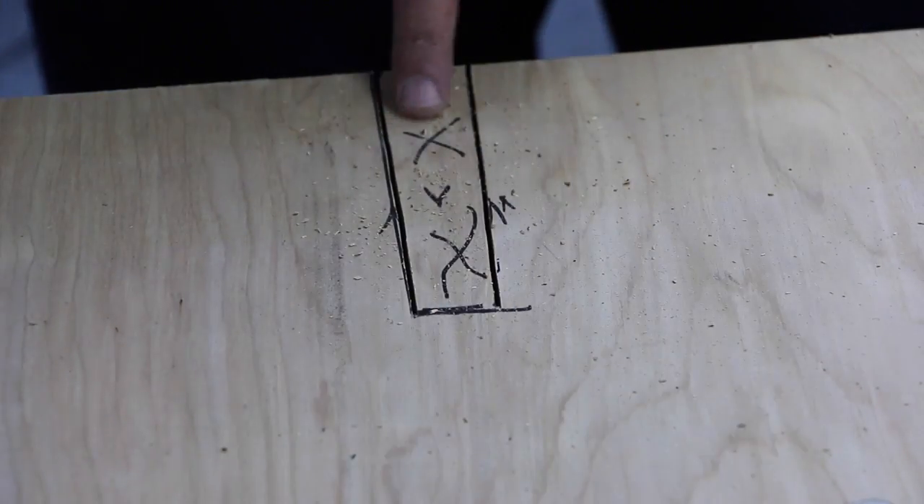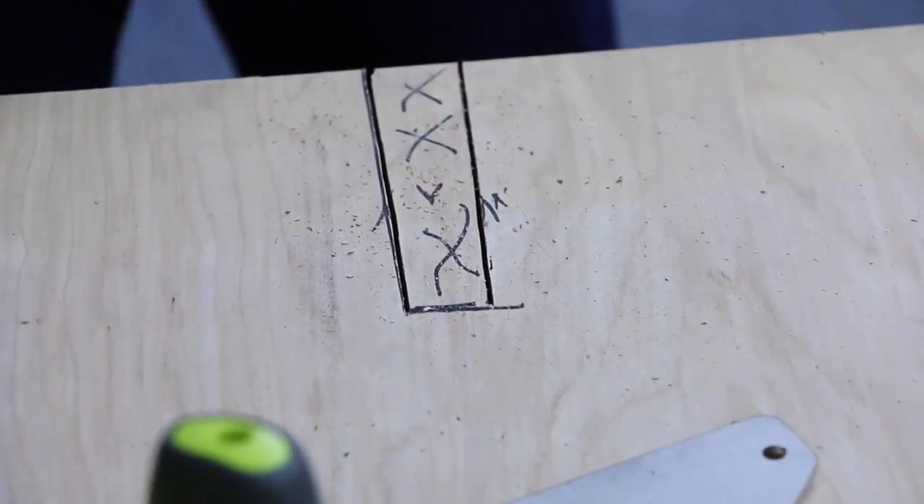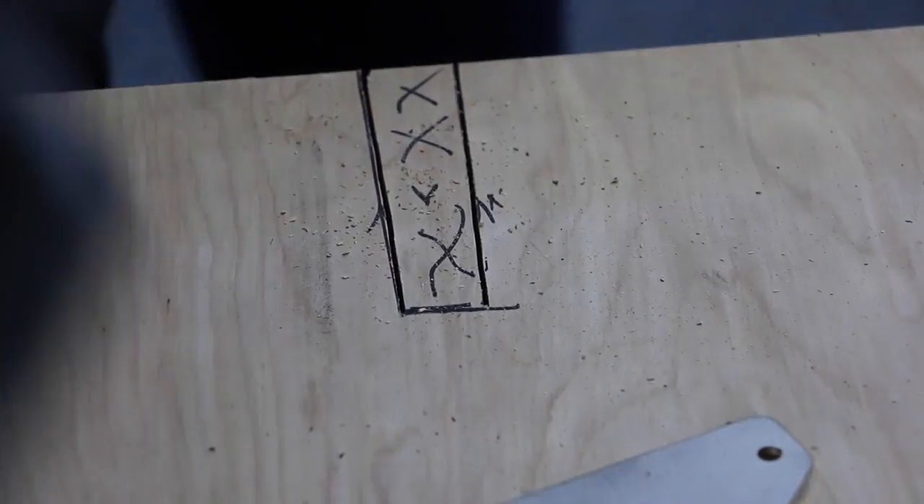Just cut down a little in on the line, because you can always cut more. Once you cut too much you can't add. And a little trick on how to get this out.